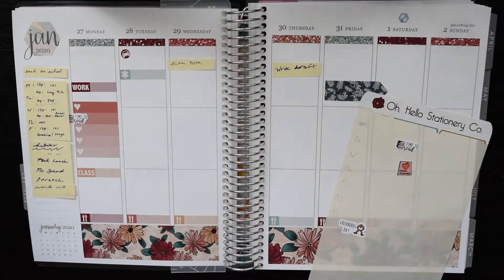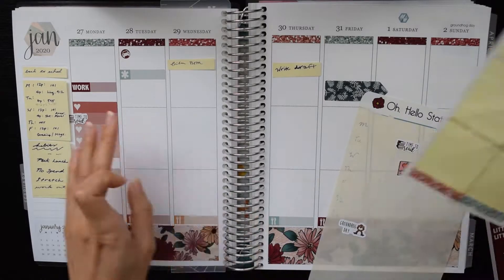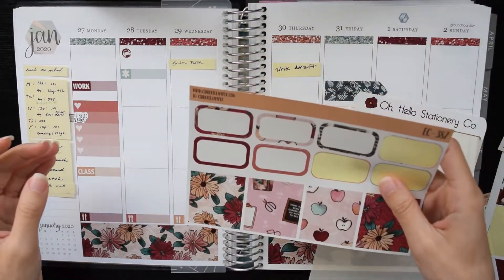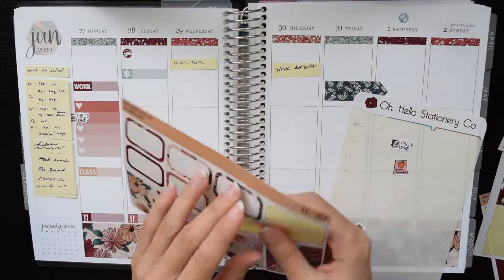I also wanted to type up my notes because I just wrote them so messily on Monday evening. I also put in these 'time to read' stickers from Oh Hello Co for the places where I needed to mark that I had to do reading, which is almost every day. I haven't done any reading today — I'm filming this voiceover on February 4th in case you're wondering.